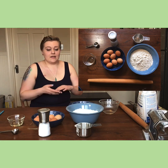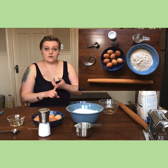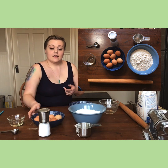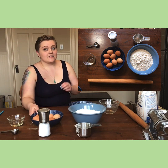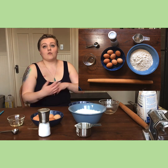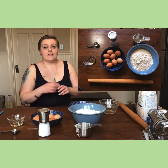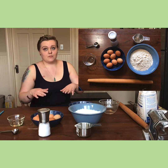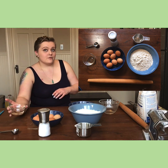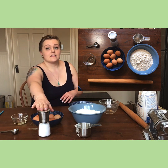Making pasta is incredibly easy. Here's what you need: two cups all-purpose flour, six large egg yolks — just the yellow part, not the white — two whole eggs, a little bit of olive oil — I have two tablespoons here — and a little bit of salt.